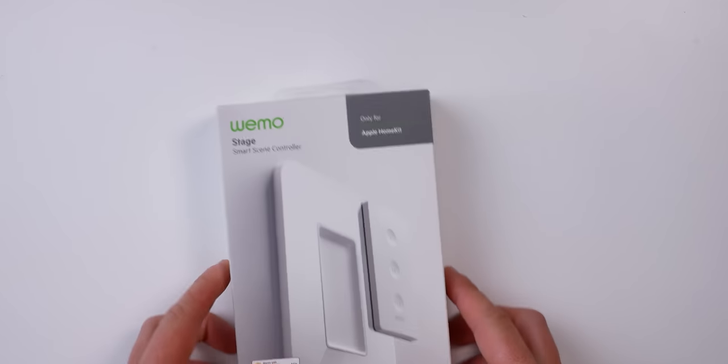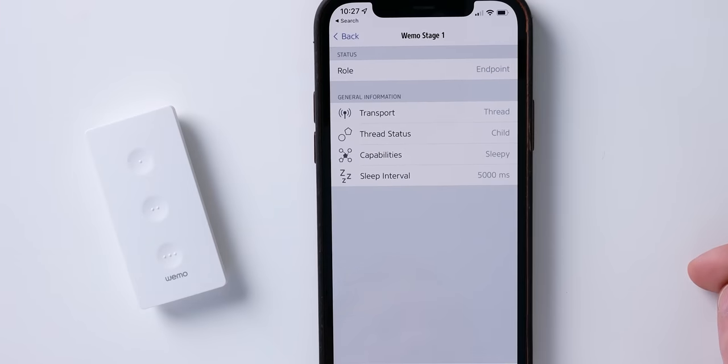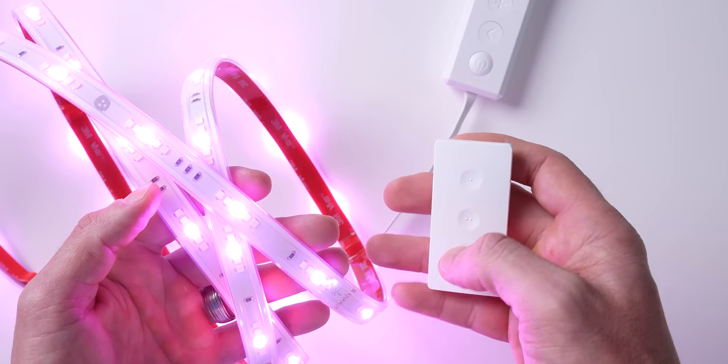The WeMo Stage, a smart scene controller that now supports Thread. That makes this the first and only Thread-capable HomeKit button at the time of recording. Today I'm going to pair this with other HomeKit and Thread accessories to see if it really makes a difference.